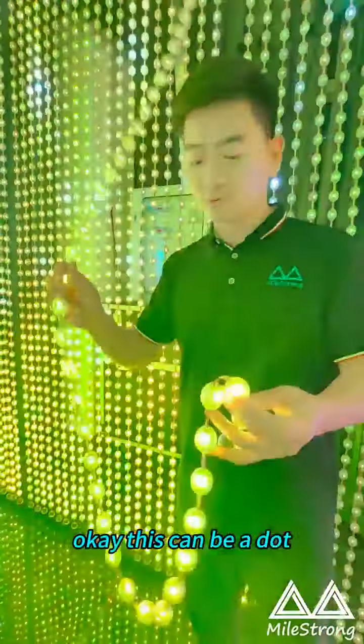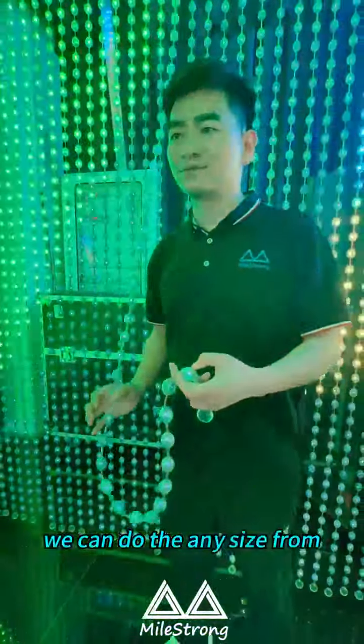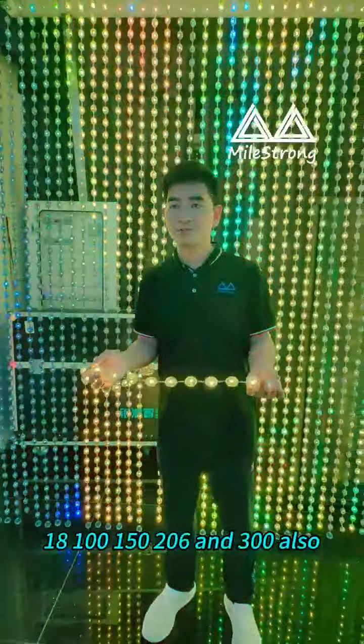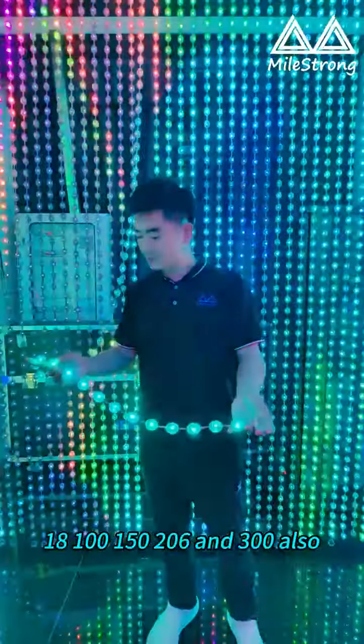This can be a dot. You can do any signs from 40, 60, 80, 100, 150, 200, and 300.